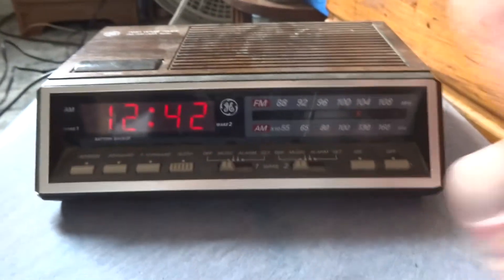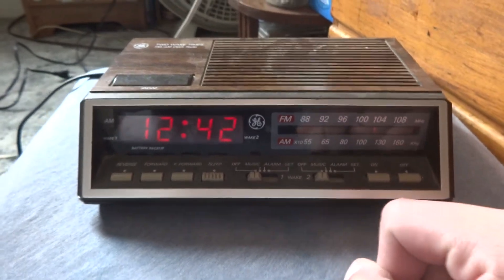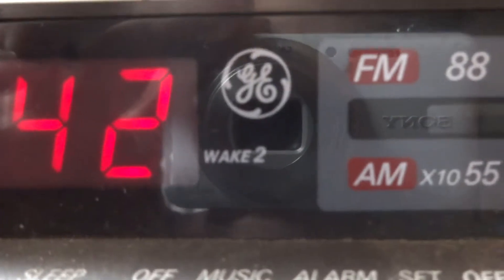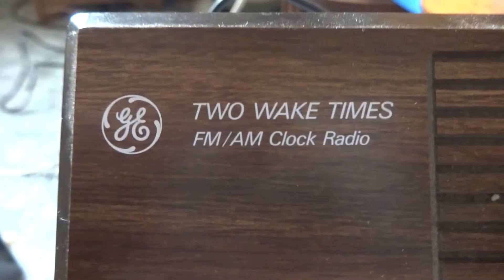Here's something I wouldn't usually make a video on, but I found a feature on it that I thought was kind of neat. This being a General Electric two-wake-times FM/AM clock radio.